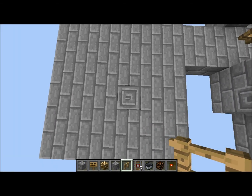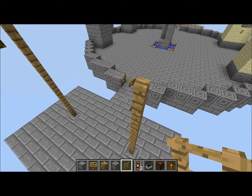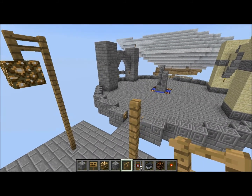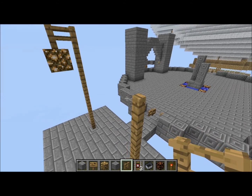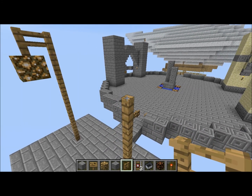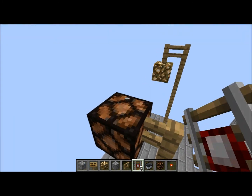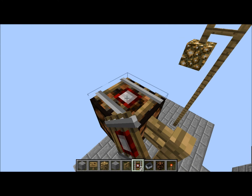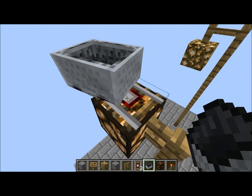You're going to want to build about 5 high with fences, maybe 6 depending on what height you like. I think 6 is better. Then you're going to want to put a lamp there, then a detector rail there, then a minecart like there.